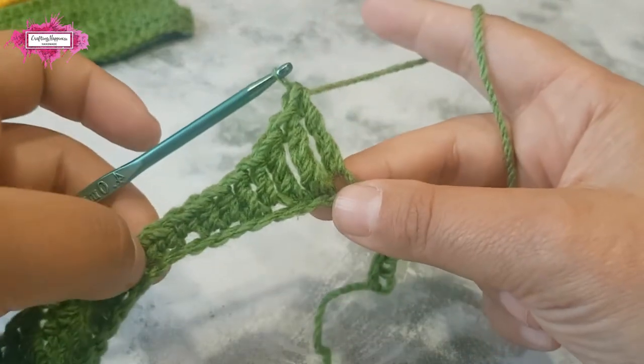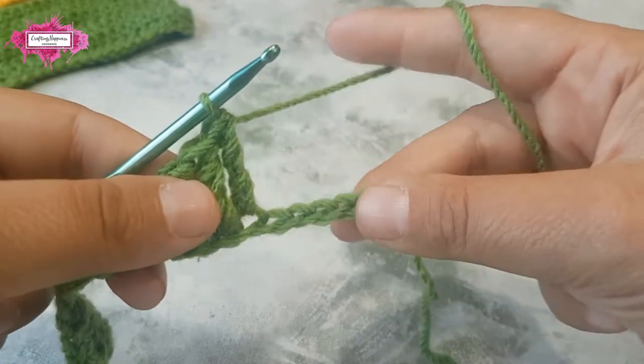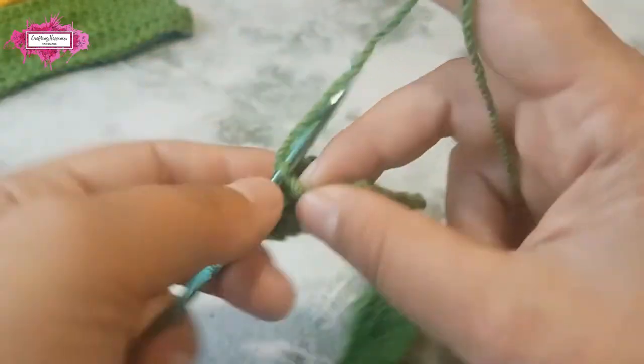Two half double crochet stitches — that is the top of your wave — and now we're going to continue building downwards with two double crochet stitches.